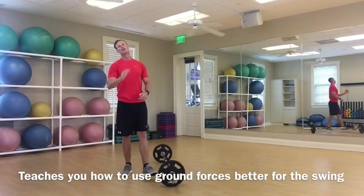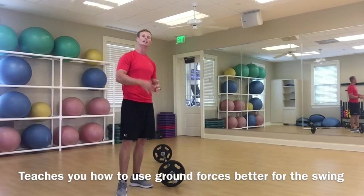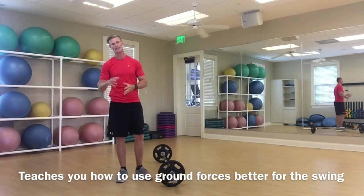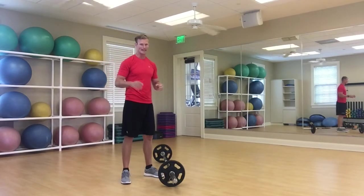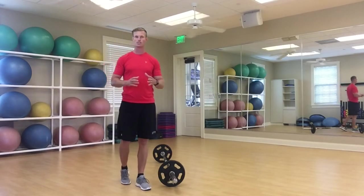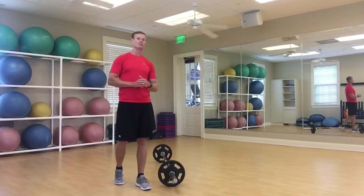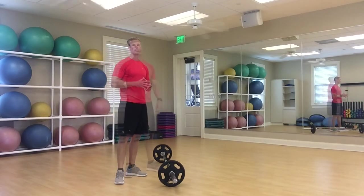Try to keep that back as straight as you can, really trying to explode and use those legs. Form is everything — never sacrifice form and good technique to try to do more weight, and never go so heavy that your form breaks down. With too heavy a weight you start to move slow, and we're looking for those fast-twitch explosive movements.